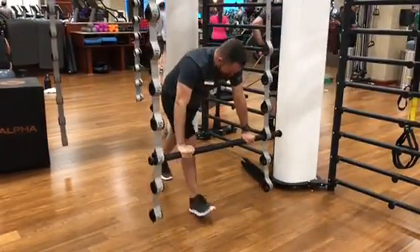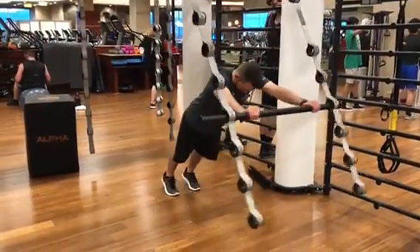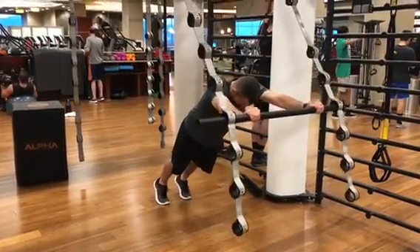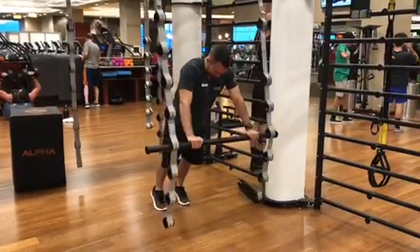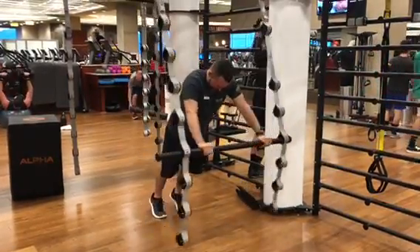Check this out — I'm modifying this exercise by just raising it higher. It was on the third level, now it's on the fourth. The higher you raise it, the easier the exercise will be. So find a challenging level for you and give this exercise a shot.